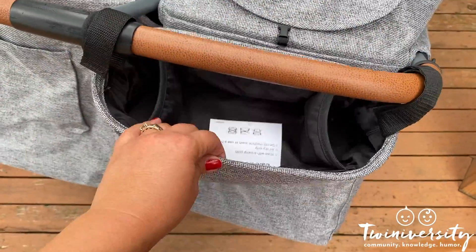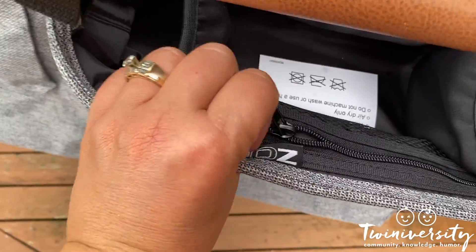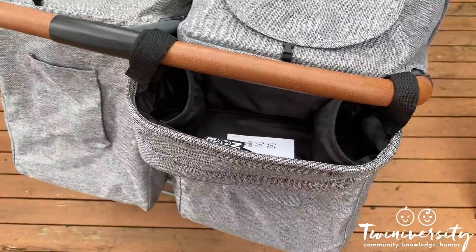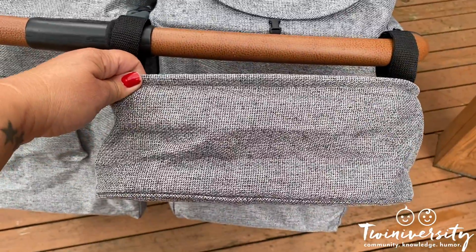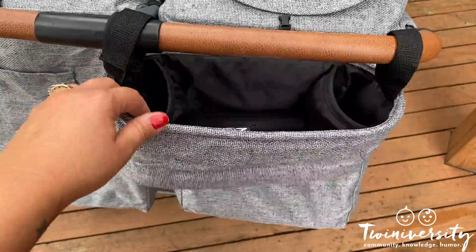There are add-on accessories like cup holders in the parent tray, which has a little zipper for your phone, keys, and wallet, with two cup holders on each side attached by velcro. You can have it on either side, and it's compatible with any stroller on the market. Make sure you're checking out all their bonus accessories.